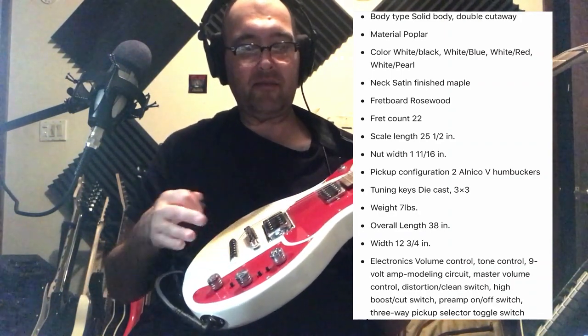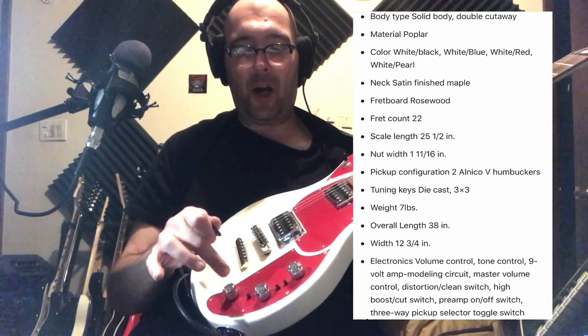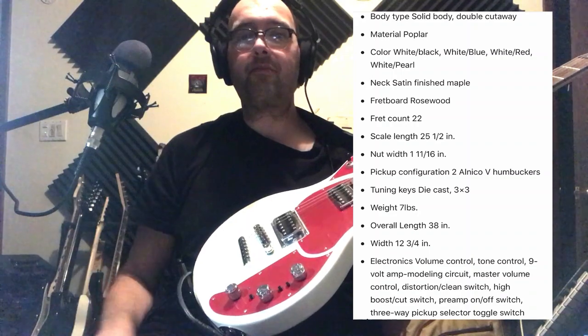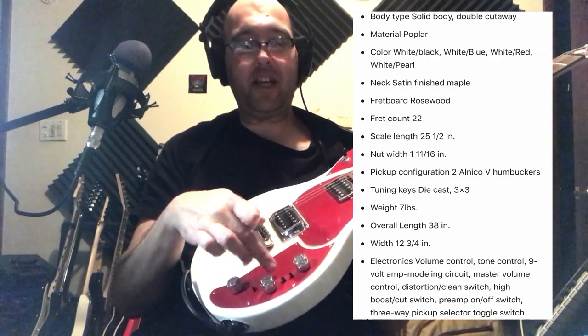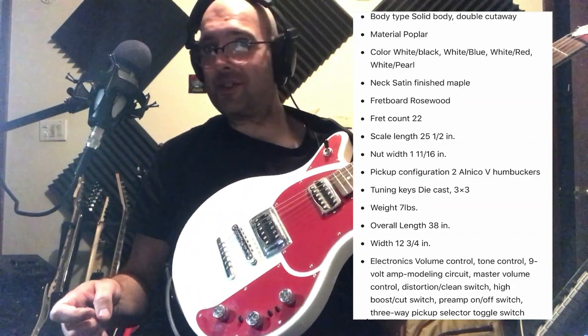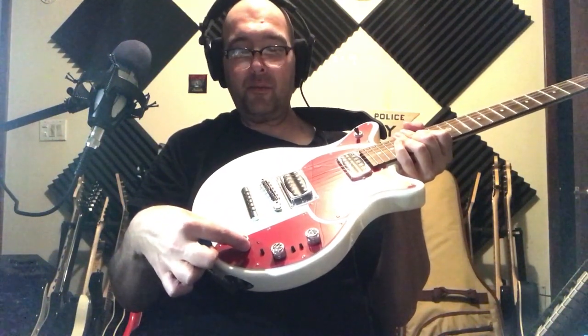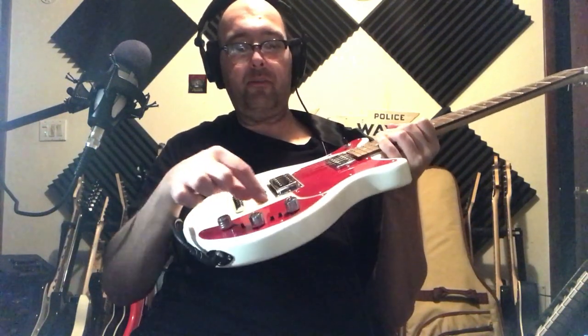Besides it being a functional guitar, it has an onboard preamp and different tones that you can select with the dip switches here. Let's check it out. We have our pickup selector, we have our Master Volume, Master Tone, and we have the preamp volume and preamp on and off, and these two dip switches control the different tones that you can get from this guitar while in preamp mode.